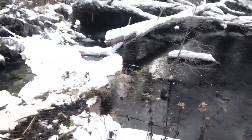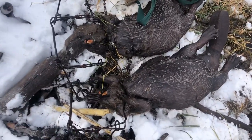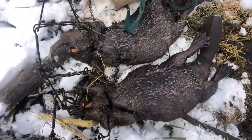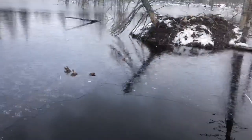I got both of them out — almost identical, it's crazy. Right by the head, perfect catches. Two very nice adult beavers out of the lodge right there.